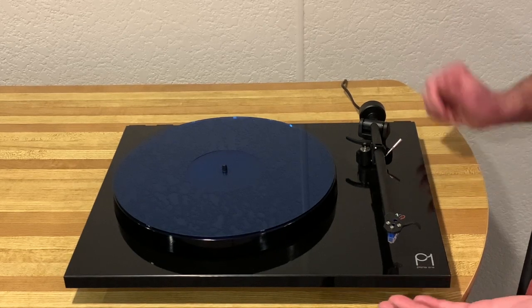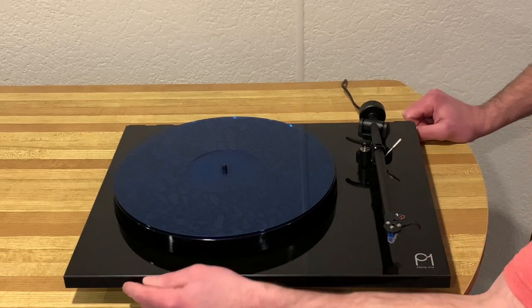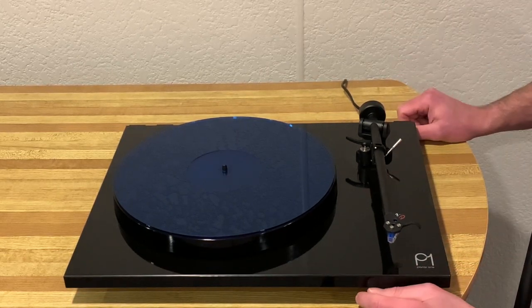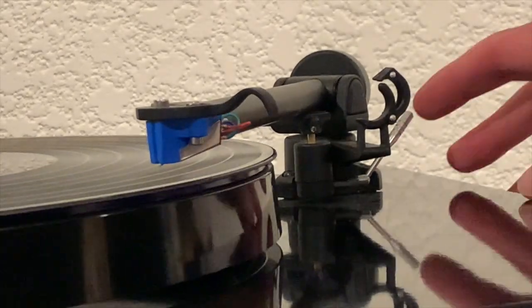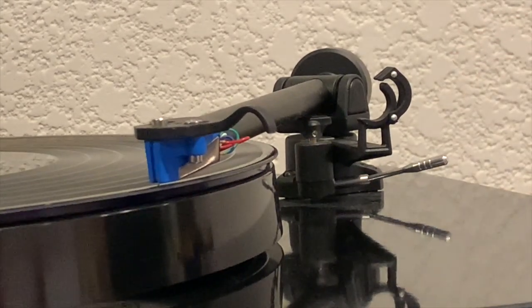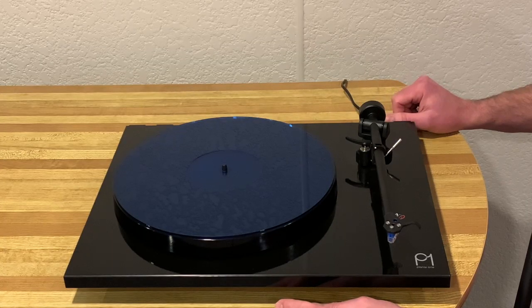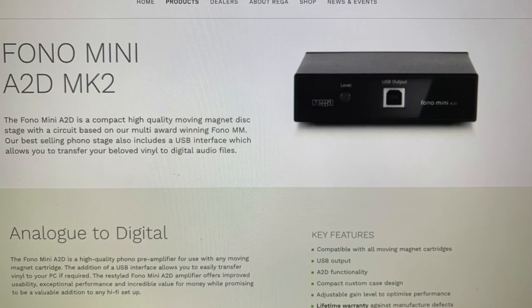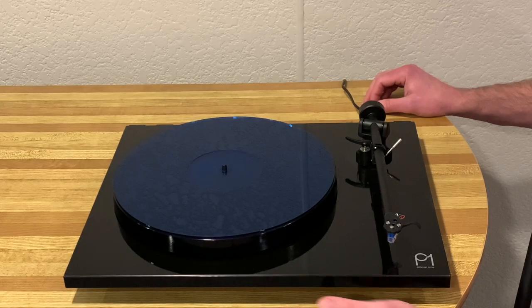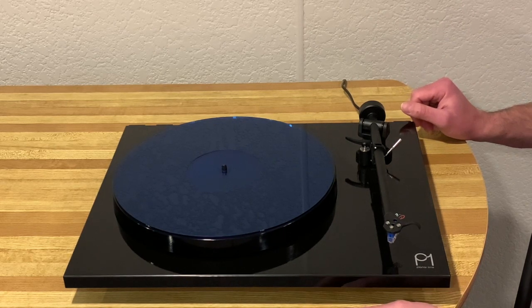One thing I really appreciate about this turntable is the simplistic nature of it. There are no dials or switches visible — the only switch is right underneath, and that's the on/off switch. Everything is manual: you put the tonearm over and lower it with the lever. There's no auto-return, nothing automatic at all. There's not even a phono preamp built in, so to get it working you need either an integrated amp with a built-in phono preamp or you have to purchase a separate phono preamp.